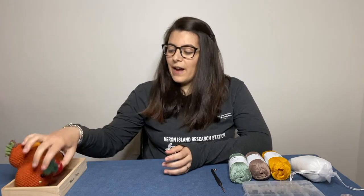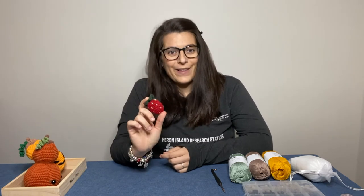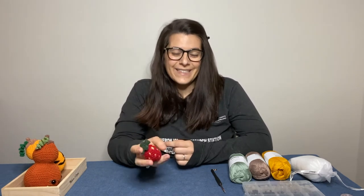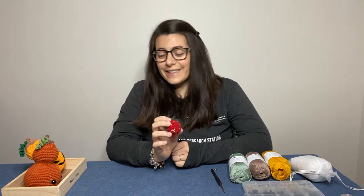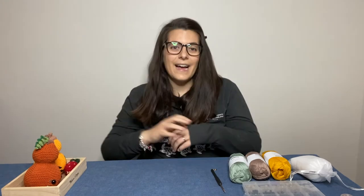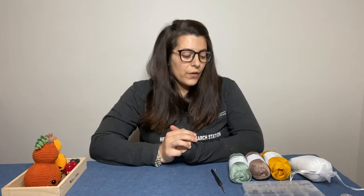If you haven't heard of amigurumi before, these are those really cute crochet toys. You can make them just for decorations or as play food. For example, here I have a little strawberry that I've made for my son — he's really obsessed with it and likes to carry his strawberry around. So let's get started!